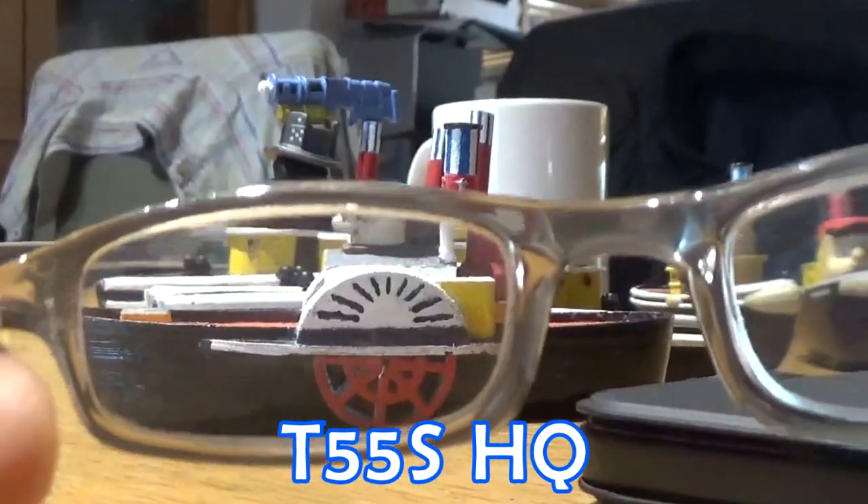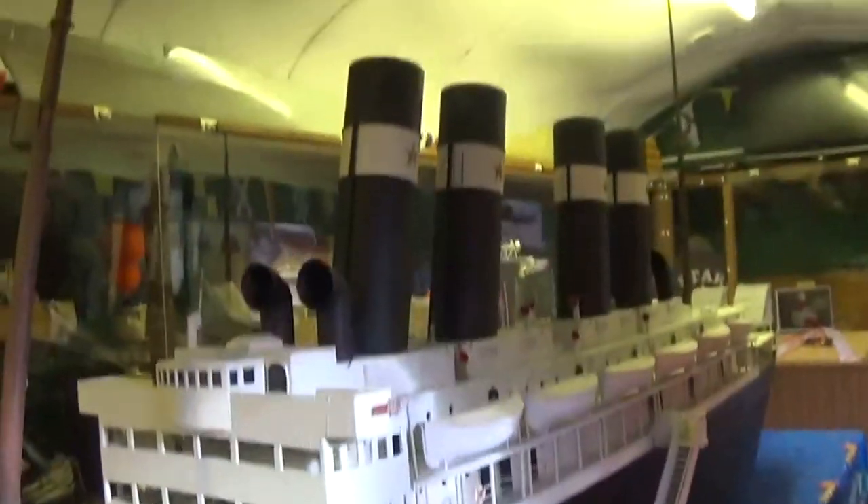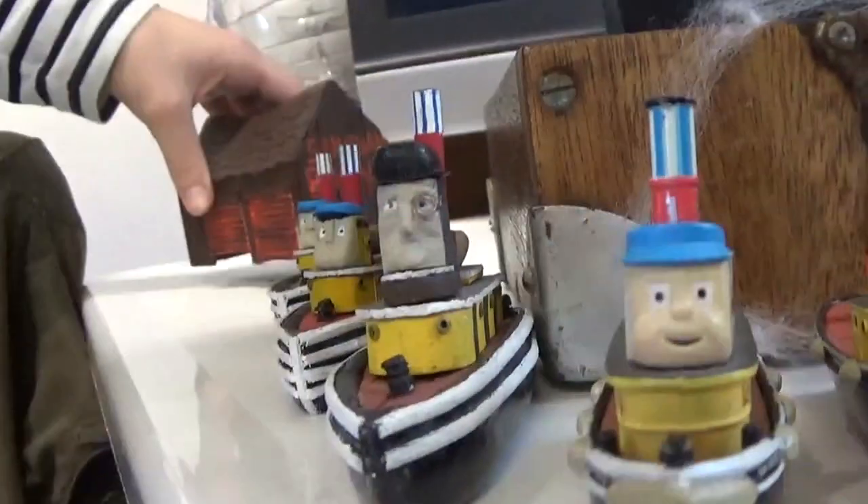A few years ago, Harry modelled some of the Star Fleet based on the Ertl designs of Tencent and Sunshine, and Top Hat I guess. And he asked if I could make some of the buildings from the show to go with them.